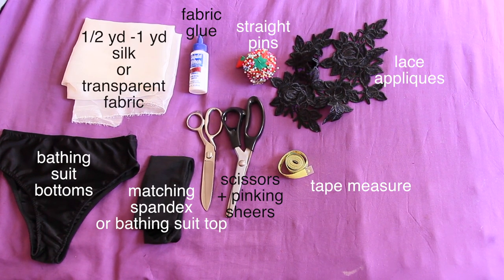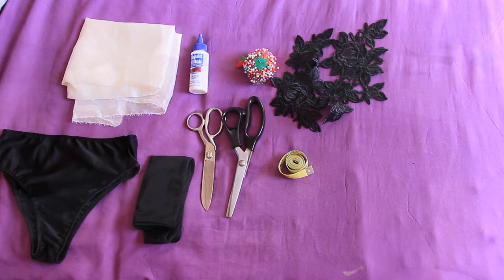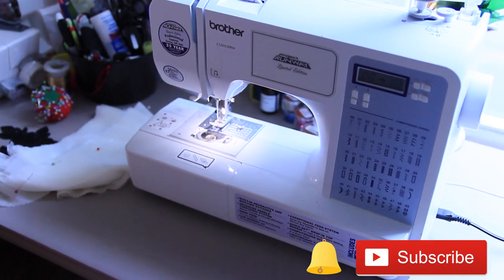You're going to need a bathing suit bottom, a bathing suit top or matching spandex, scissors, and pinking shears, a tape measure, lace appliqués, straight pins, fabric glue, and silk or transparent fabric. You're also going to need your handy dandy sewing machine.